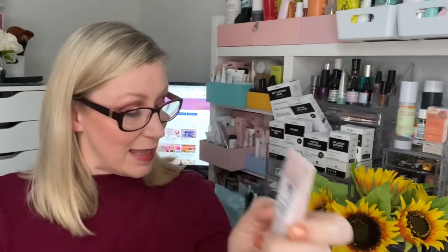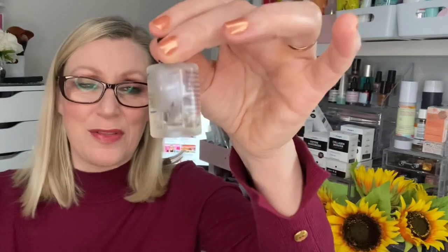Also by Origins is the Retexturizing Mask with Rose Clay — I completely forgot about it. I need to pop it in with my masks, so I'll roll that one over. I didn't finish the Micheline Arcier aromatics bath oil either — I've probably got enough for one more bath. Surprisingly, I also haven't finished the Molten Brown Rhubarb and Rose bath product — just enough for one more bath. I think I've just not had as many baths this month.